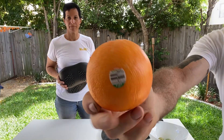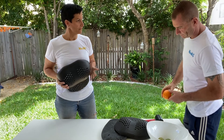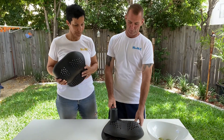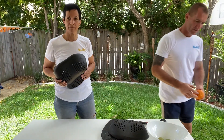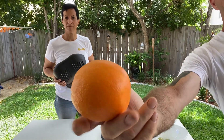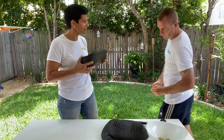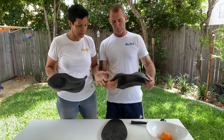As you can see — perfectly good, nice splits. So we do that a little bit harder again and see what actually happens when we do that. Still perfectly fine. So tell me, why does it happen that something so soft and pliable can actually protect this orange and ultimately our breasts?